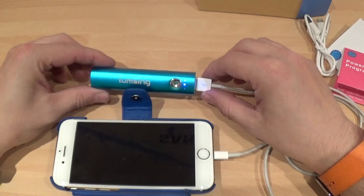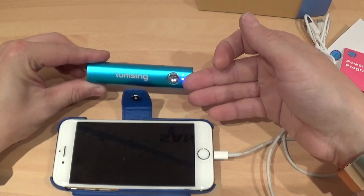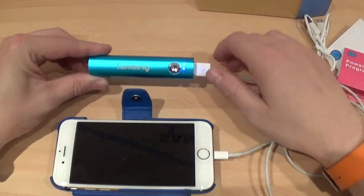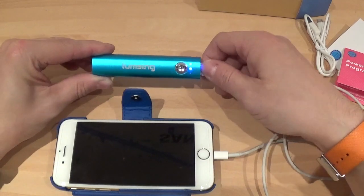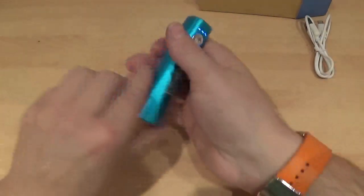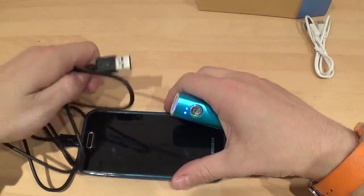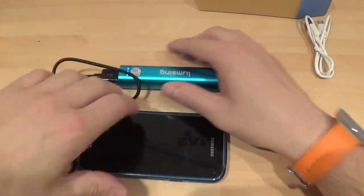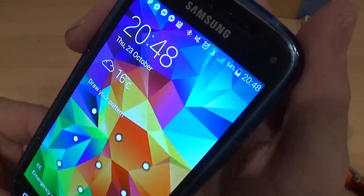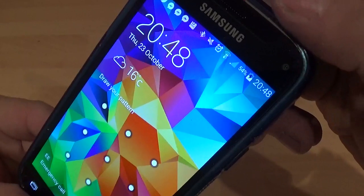You can see it's blinking on the first indicator, which will eventually move on to the next one depending on how long you charge it for. Now I've pulled it out and moved that aside — here's my S5 Mini. I'll plug my S5 Mini in to show you it charges that as well. As you can see, it's actually charging my S5 Mini.